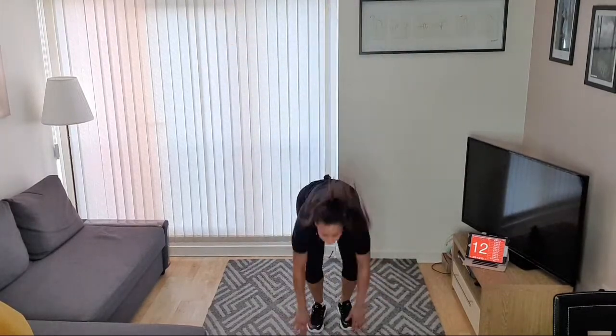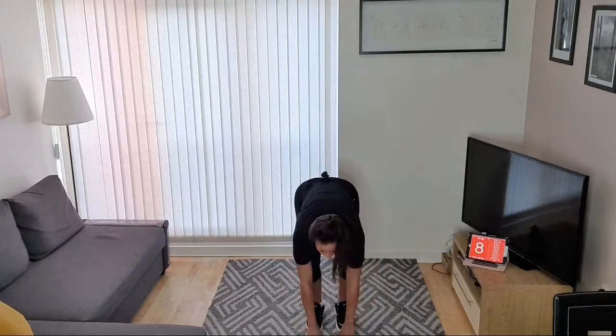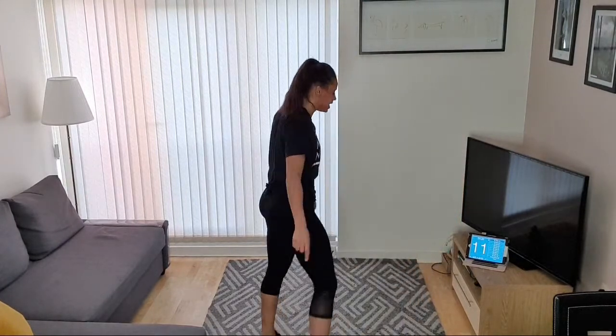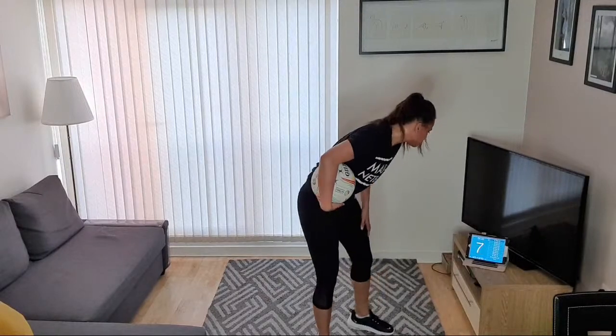Jacks next — either step, star jumps, or touch and jump. Let's go — touch and jump! Good job. Halfway through the last round. Keep going, last five seconds, almost there guys. And rest. Okay, we're on to our netball.